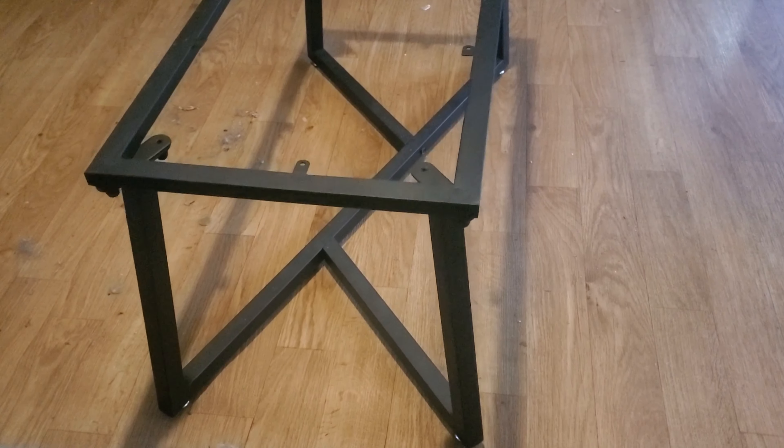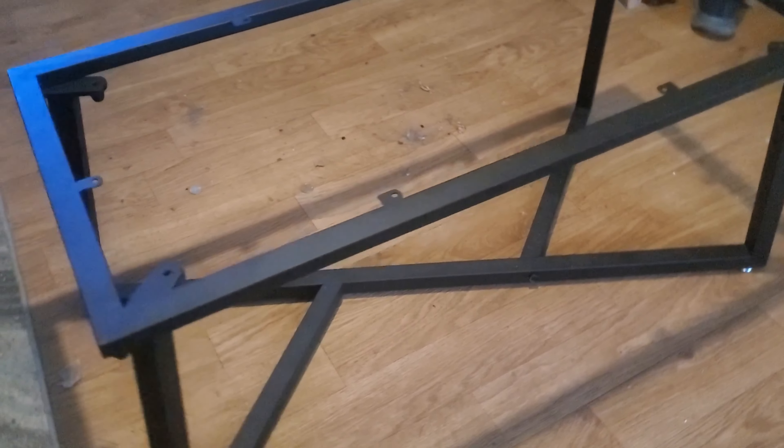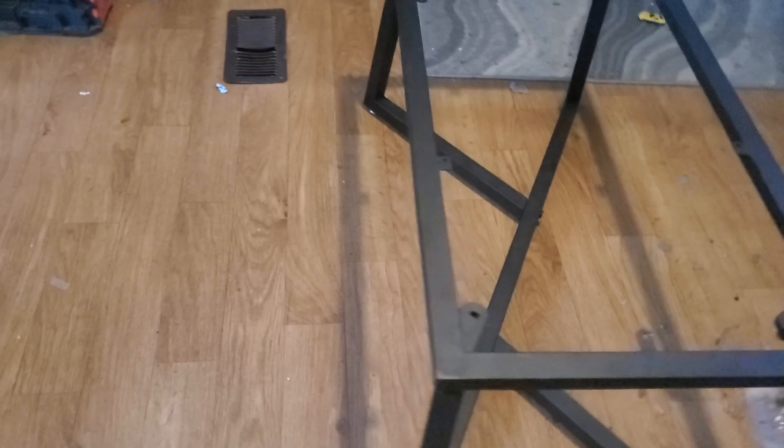These are the 18-inch metal coffee table legs. If you're building your own furniture, these table legs provide the durability and stability you need to make your project last.